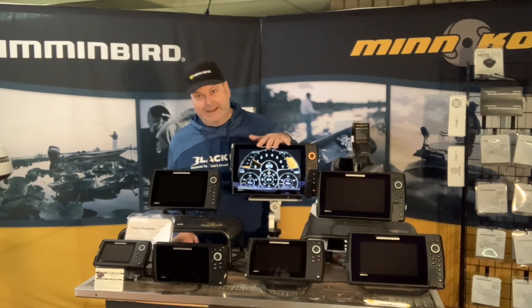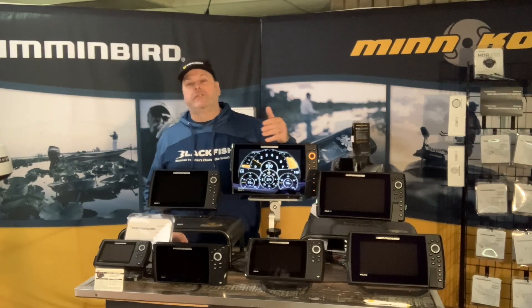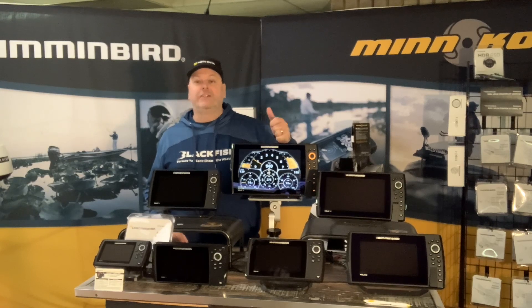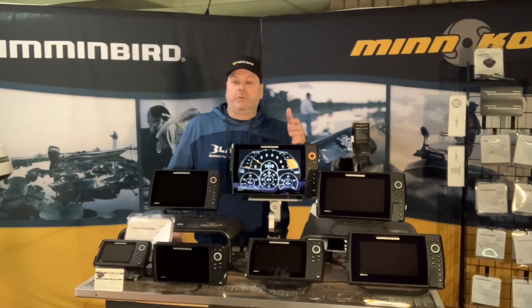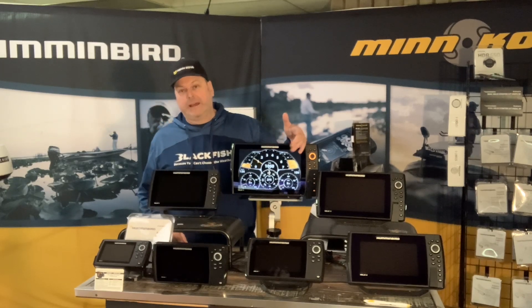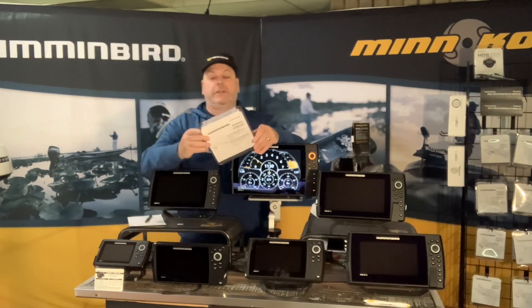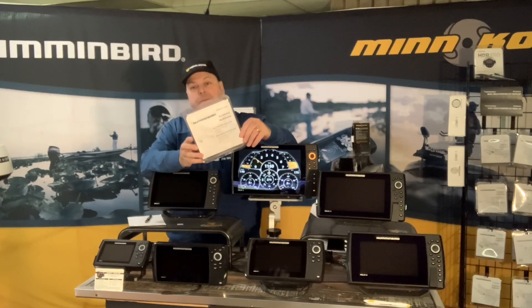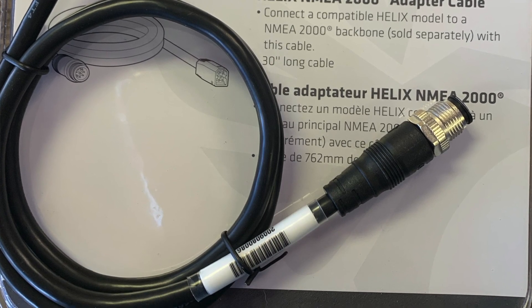The Humminbird can only see what the engine outputs, so you may want to check with your engine manufacturer to see what that engine outputs through NMEA 2000. Also, that video I just showed is on a Helix G3. One of the changes with the G4s this year is they will read NMEA 2000 natively, so that converter box — the NMEA 2K adapter — that you saw in the video is no longer necessary for Helix G4s. What we replaced it with is this Helix NMEA 2000 adapter cable.